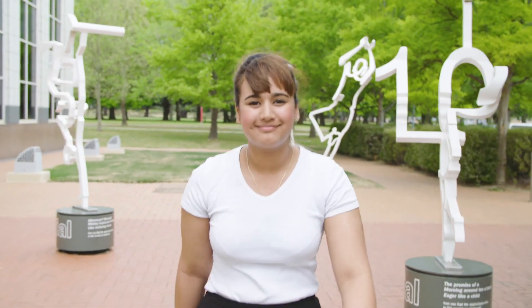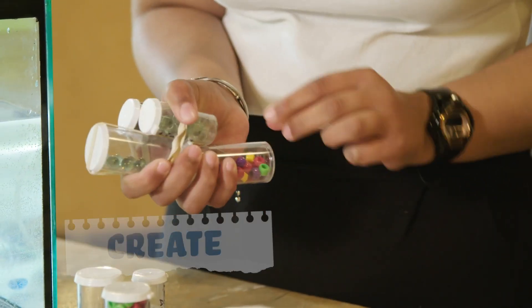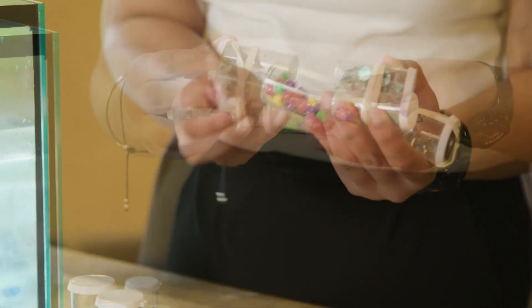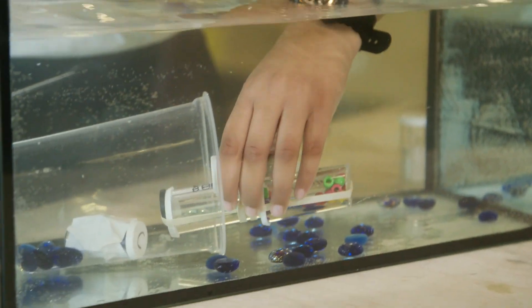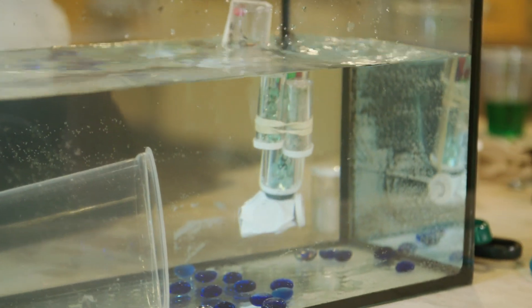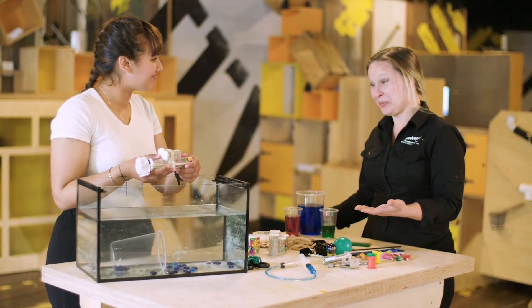I'm back at Questacon and it's time to create my submarine. Using the parts I have, I've made my submarine in a size and shape that fits in the cylinder. That's a great solution, Akisha — I can see it works well.